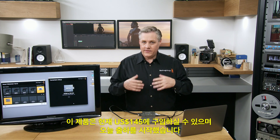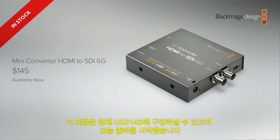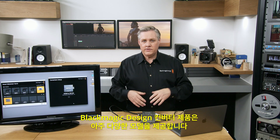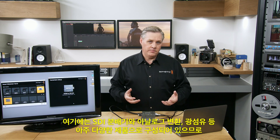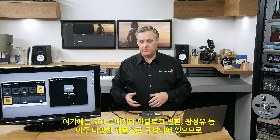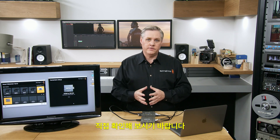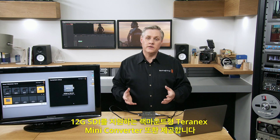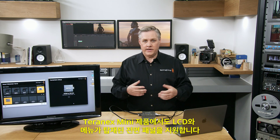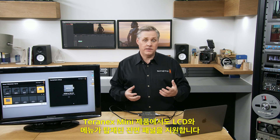This HDMI to SDI model is also cheaper than the HD model it replaces — available today at $145, with shipping starting today. Obviously, there's a wide range of converters from Blackmagic Design, including SDI distribution, analog conversion, optical fiber, and much more. We even have rack-mount Teranex Mini converters that handle 12G SDI, with support for a front panel with LCD and menus.